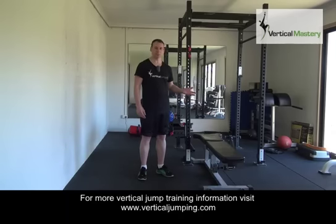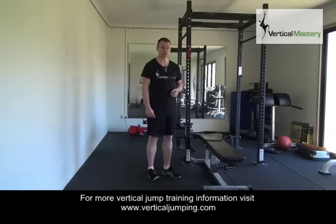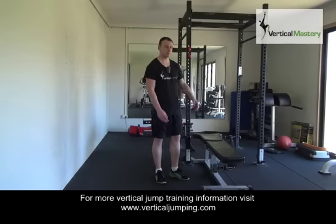The next version is the explosive or ballistic step-up. This is one of my favourite jumping exercises because you can do it pretty much anywhere. You don't need any special equipment — I'm just doing it off a bench, but you can do it off boxes, off fences, anywhere — which is why I like it so much.